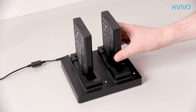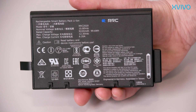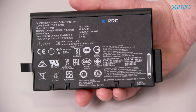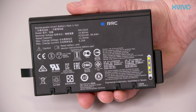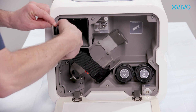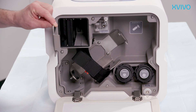Take four fully charged batteries off your charging dock. Check the charging status of each battery by pushing the test button. Four illuminated LED indicators indicate that the battery is fully charged. Slide all four batteries into the battery compartment. After placing the batteries, close the compartment door.